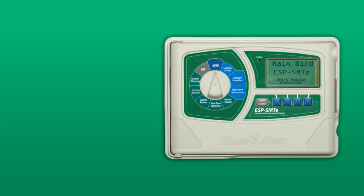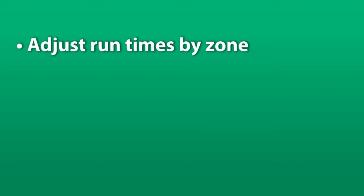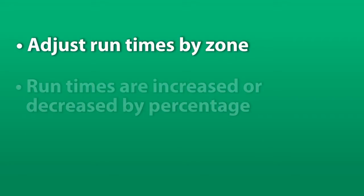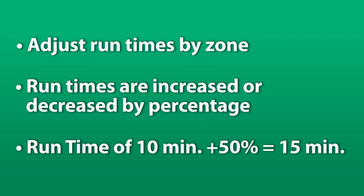In this short video, we'll show you how to use fine-tuned watering on your ESP SMTE smart controller. You can make adjustments to run times for each zone. Run times can be increased or decreased by a selected percentage. For example, a run time of 10 minutes that is adjusted to plus 50% will become 15 minutes.